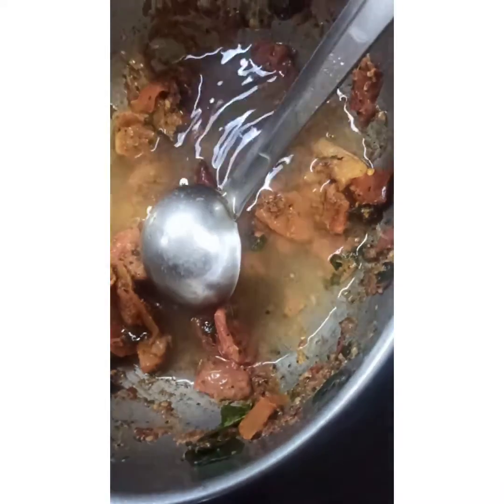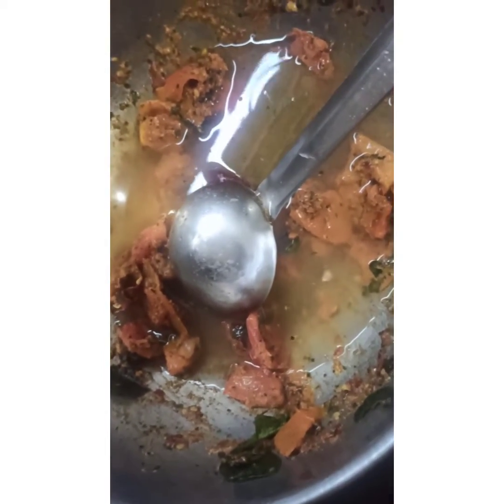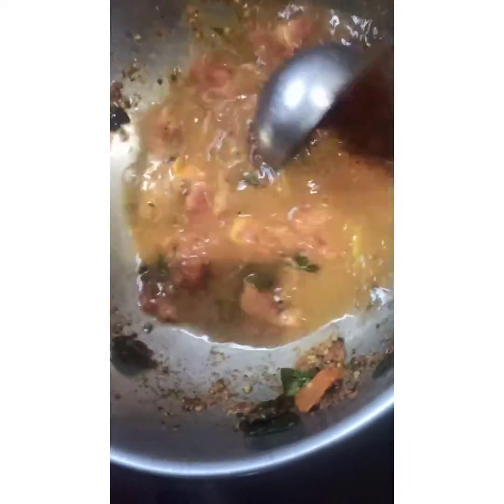The rice is ready. It's very easy and simple, about 5 minutes. Now let's go to the rice and eat rice. You can eat rice.